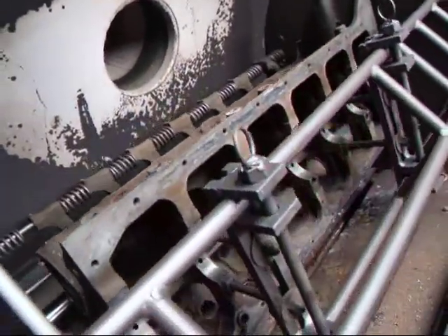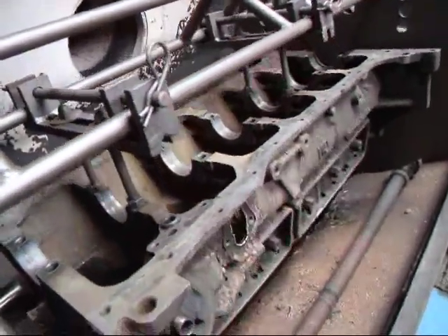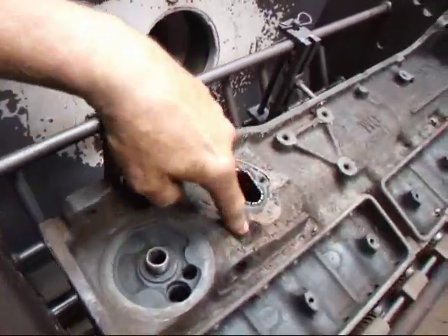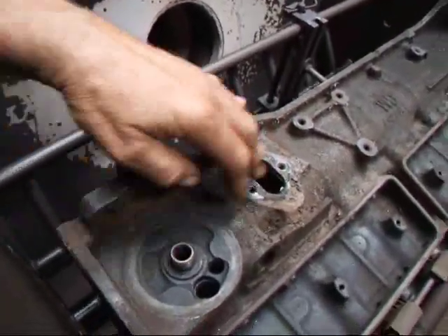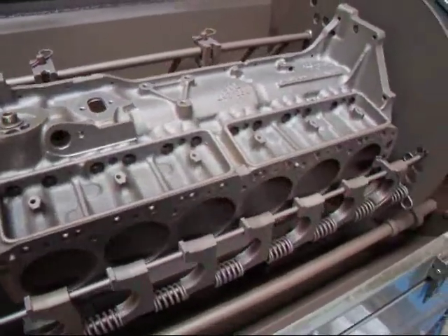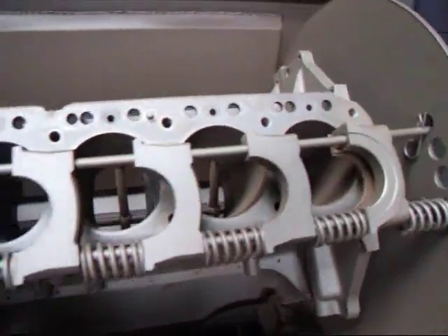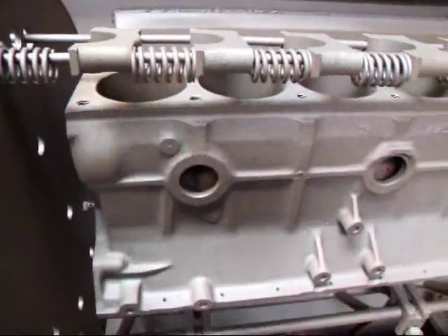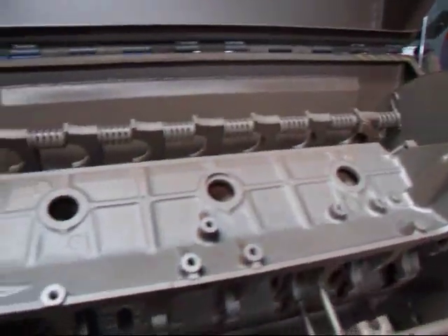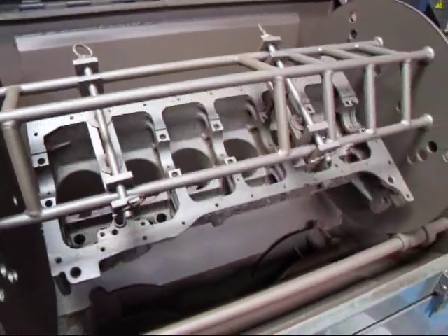As you can see, our block has come somewhat clean compared to where it was. What's really nice about the thermal system is it turns everything to ash and of course the blaster is just going to knock all this off. I stopped this about halfway through the blasting process so you can see what the block looks like. We also do the caps at the same time, which is a good deal. You can see it's gotten almost everything out of the cylinders, the water jackets, and everywhere — so it's looking pretty good. Another 10 minutes and this thing should be done.